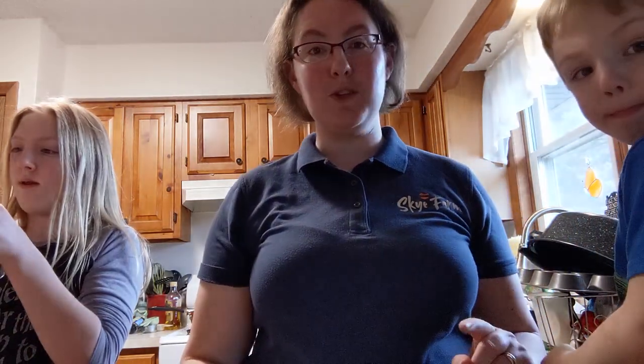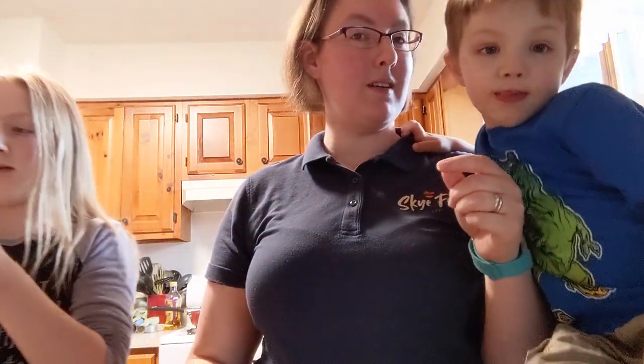We're also going to do a little experiment because we have some peeps — chocolate pudding flavored peeps — so we are also going to see if this works with a peep.